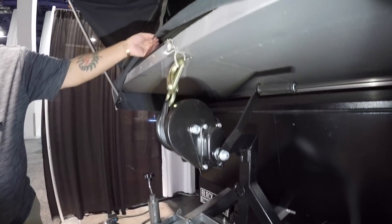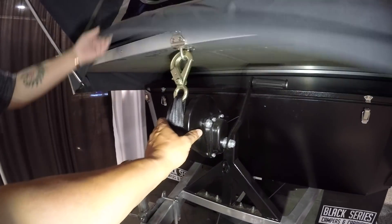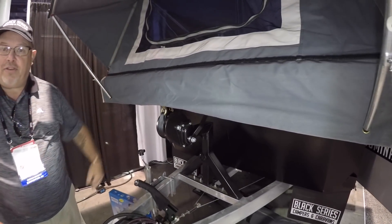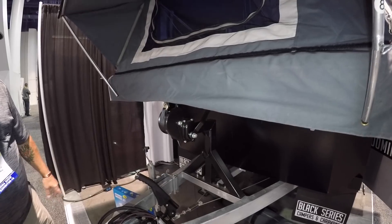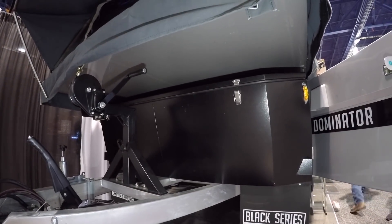It's got a nice easy strap system that allows the panels to fold out and fold down — the one on the back as well. Just lift it up and start cranking and it falls into place. This opens the whole thing up. Inside there are propane tanks, jerry cans, and extra water and fuel storage.